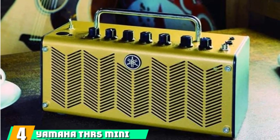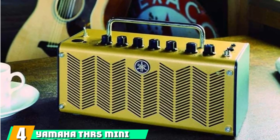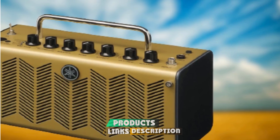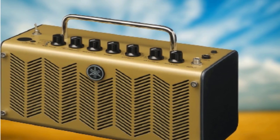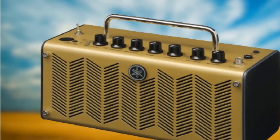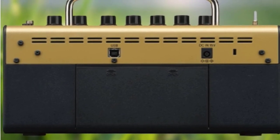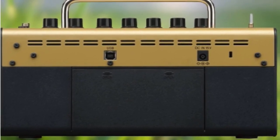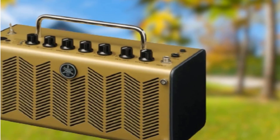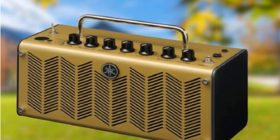Next, at number 4, we have the Yamaha THR-5 Mini Acoustic Guitar Amplifier. If becoming a celebrity is on your to-do list, you'll need an amp that goes beyond just boosting your acoustic sound. With its THR-5 Mini, Yamaha delivers — this amp comes with Cubase AI production software so you can go pro in no time. It has a throwback look that hides its futuristic features, and it weighs just 4.4 pounds. Pop in AA batteries and you can play and record songs indoors, outdoors, or anywhere you please.